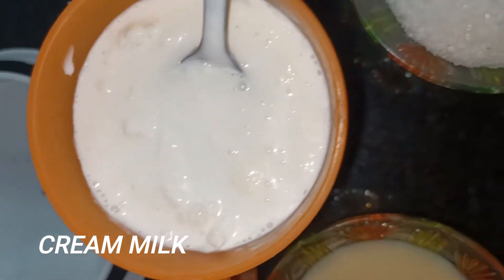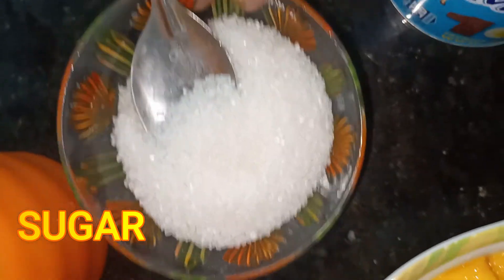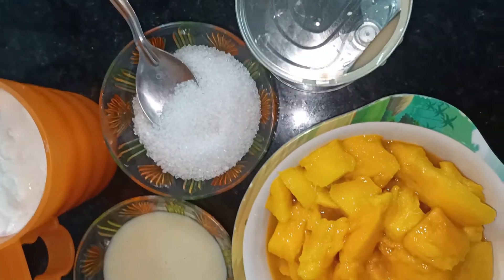Add a cup of sugar and a little taste of sugar. Let's make this dish.